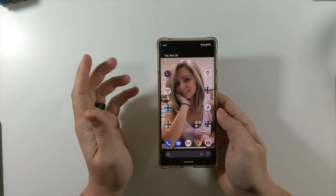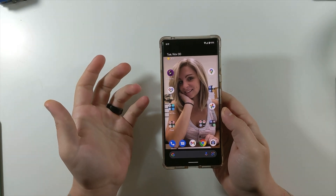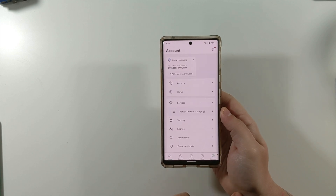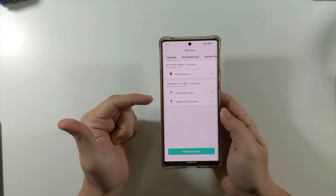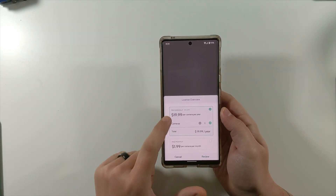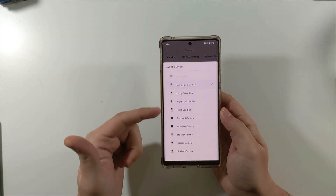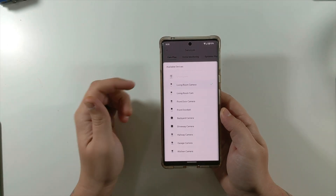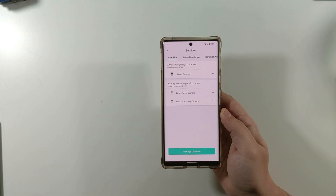Before you get to the website, you've got to enable CamPlus. Go into your Wyze app, come down to Account, and then go to Services. This is where you can add and manage licenses. You can select Manage License and add more cameras, either per year or per month. Once you have the licenses, you literally just put a checkmark next to the camera you're looking to use. Once this is done, then you move on to the website.